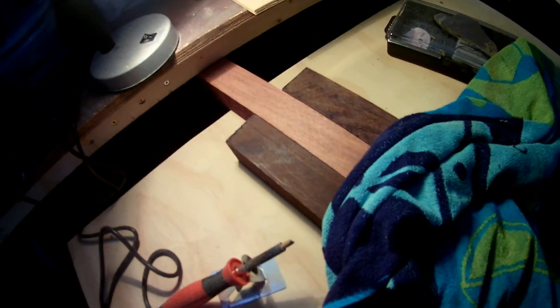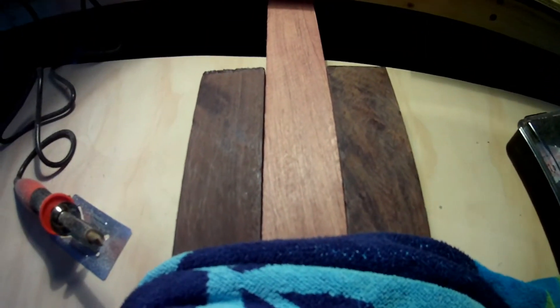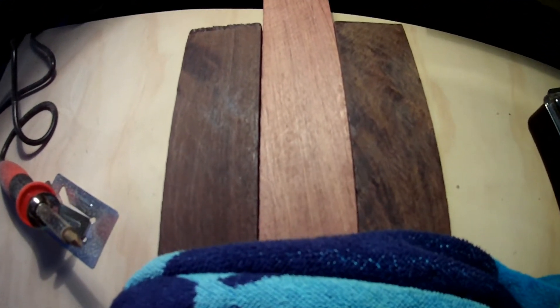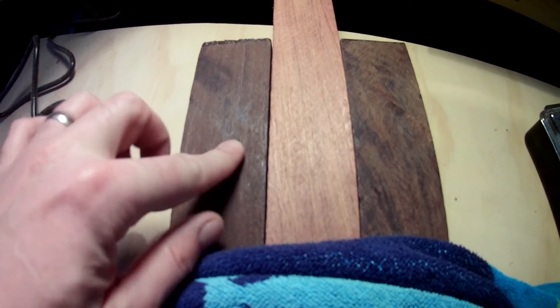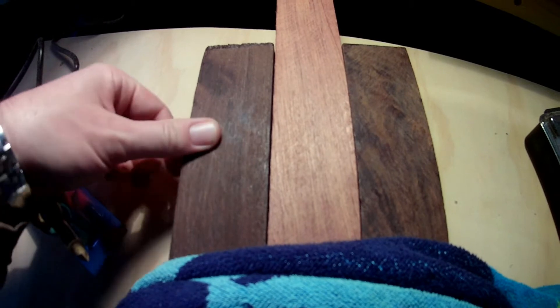A lot of you were asking about the woods, so I'll bring you over here to my pyrography station. These are the three woods — I've got them under light so they'll show up. So this is the panga panga wood. It's a beautiful African wood, really really dark, but there's lots and lots of character in this one.